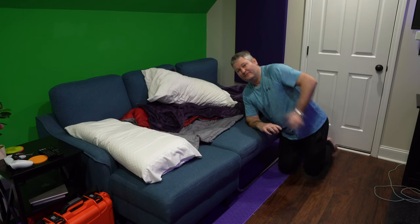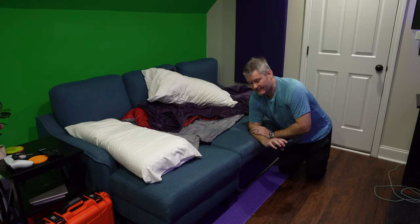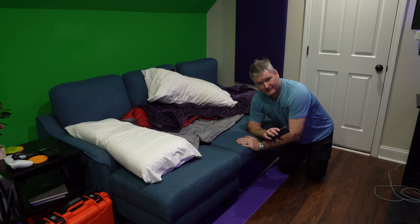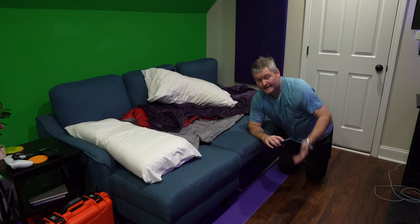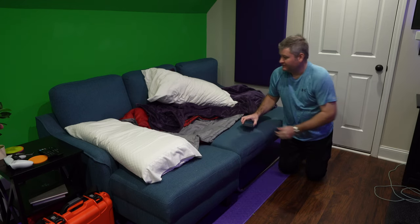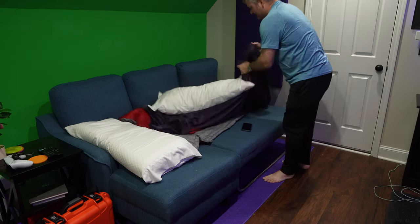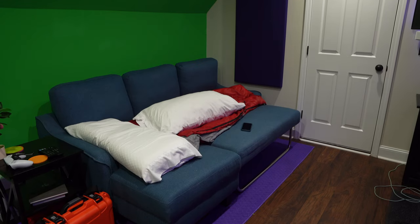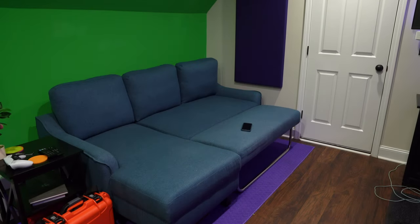Hey y'all, Rick Skye here. This is a video response to William — William was asking how do I close the sleeper section of this sofa. So what I'm going to do is show you up close, William, and anyone else that may be watching, how I do it. First of all, I've slept on this thing, so I need to remove my sleeping stuff here — let me throw this off camera.